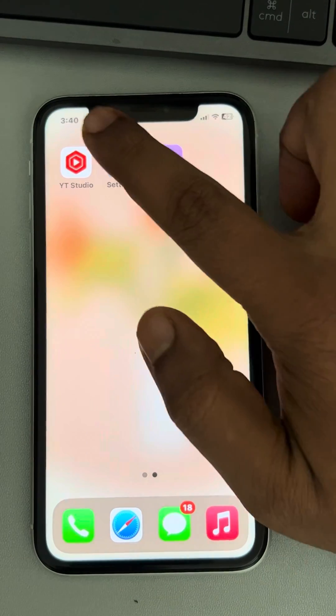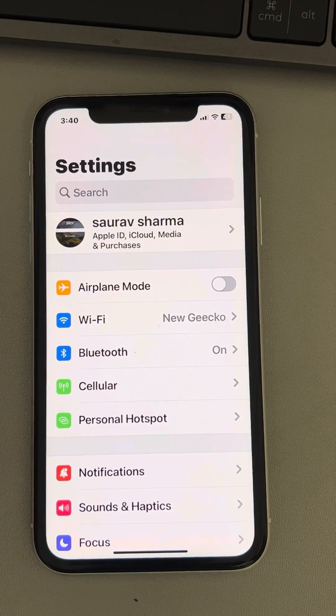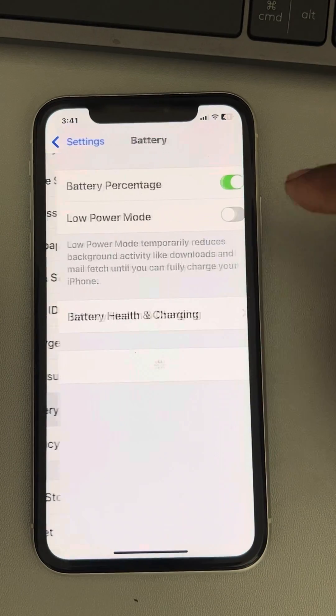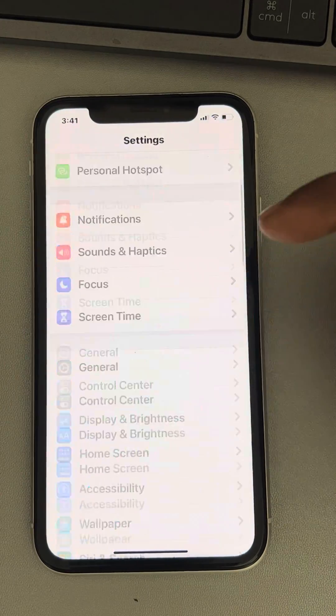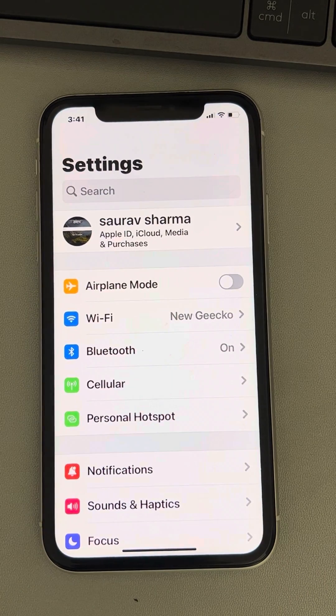If the issue is still not resolved, make sure your phone is not in low power mode. Go to Settings, tap on Battery, and make sure low power mode is turned off. Then check whether your issue has been resolved.